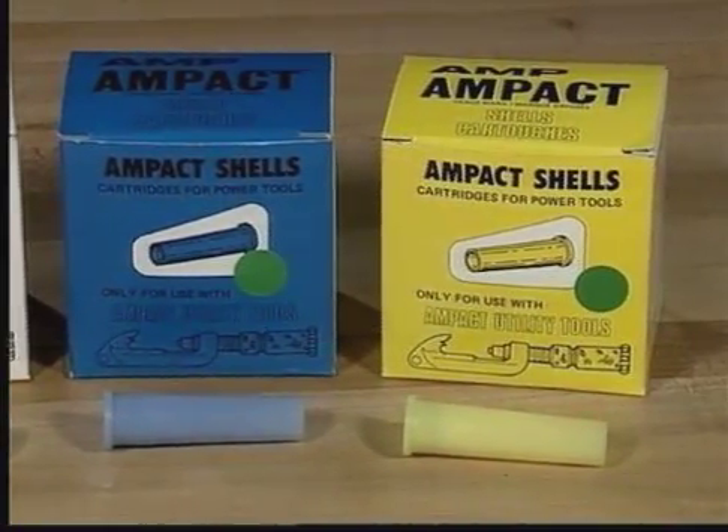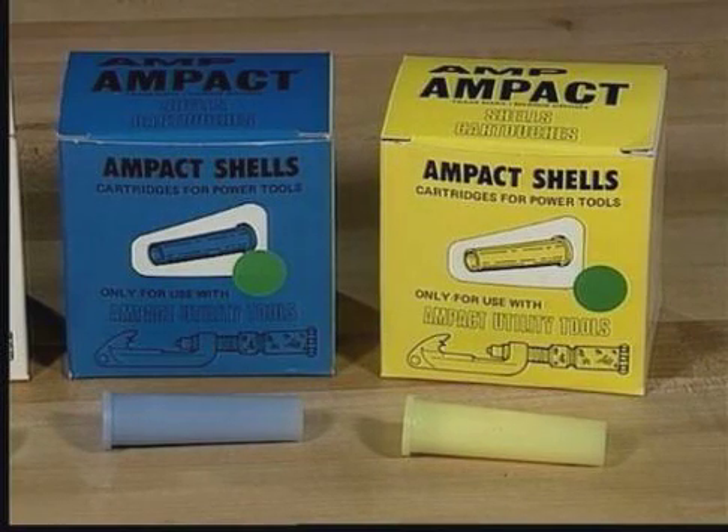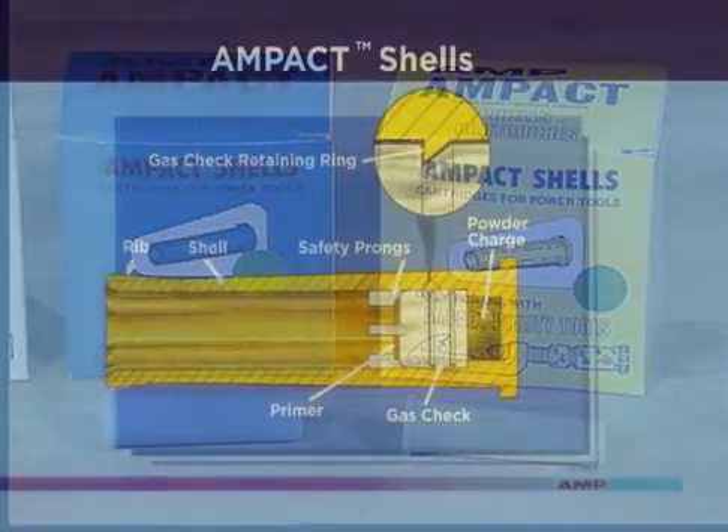The blue or medium shell is used to apply blue-coated taps and also to remove yellow-coated taps. The largest shell is color-coated yellow and is used to apply yellow-coated taps. Yellow shells should never be used for removal.